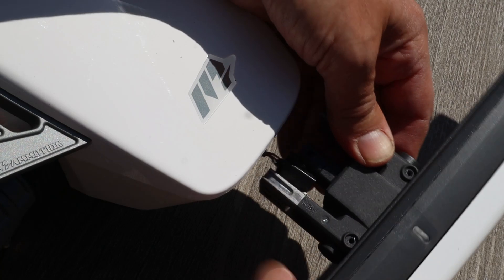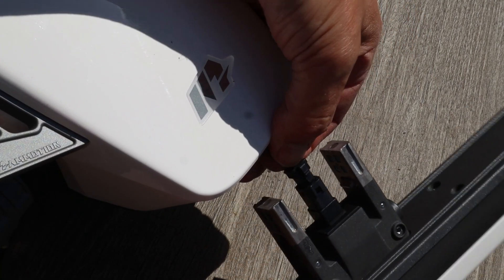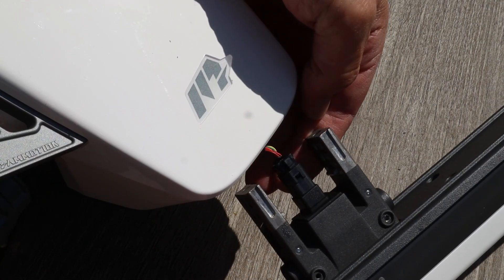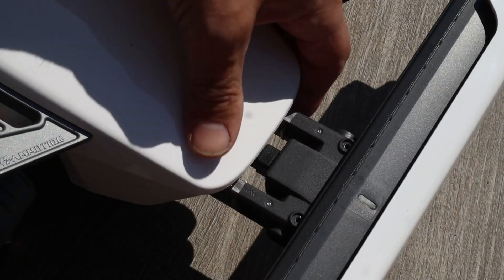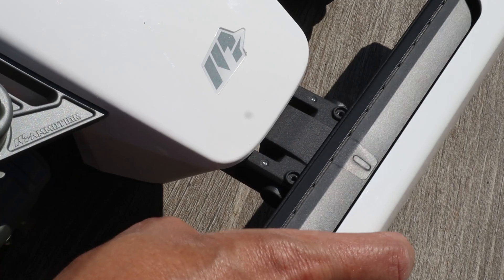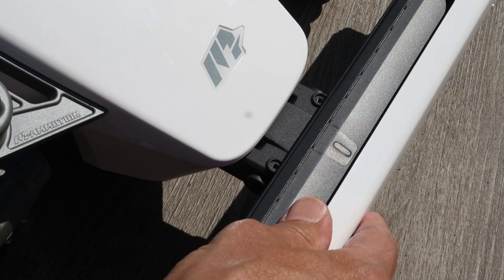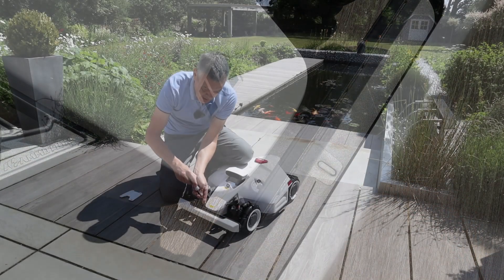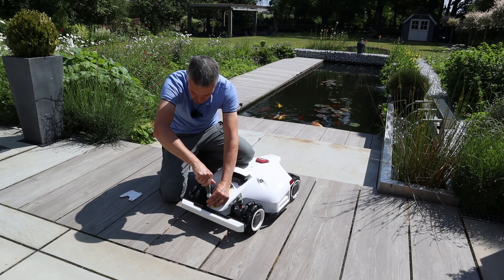I'll do a close-up so you can see the connector can only go one way and it clips in like so. Then you just line up your bumper, press the two buttons, and it goes that little bit more. Supporting the Luba from behind, just push and it will clip in. Then you use your two hex screws to secure the bumper in place.